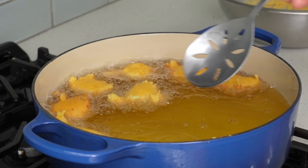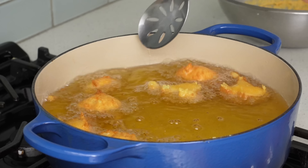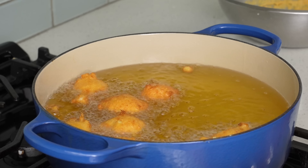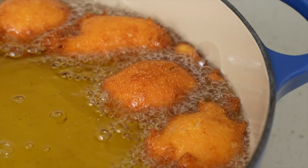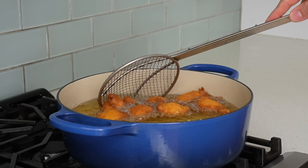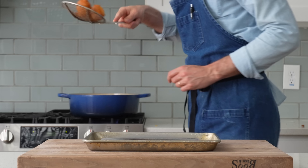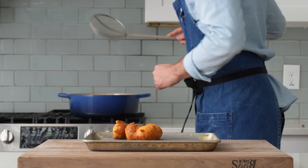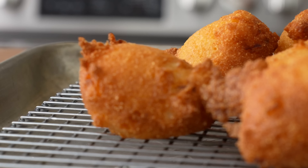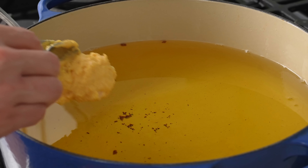I'll fry the hush puppies in two batches, about seven to nine pieces each, for two and a half minutes total. About halfway through I'll flip them so they cook evenly, then fry another 90 seconds. You may want to flip them one more time to make sure any blonde bits get fully submerged. After two and a half minutes they've taken on nice golden brown color and look crispy around the edges. I'll lift them out, let any excess drip off, and move them to a wire rack. What I love about these is all the little craggy bits on the edges — super crispy and brittle, contrasting the fluffy soft interior perfectly.